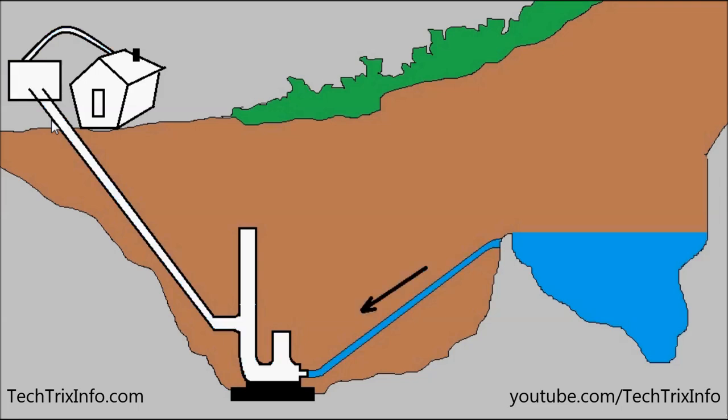The water comes into the ram pump and it enters the ram pump where we have valves inside. You can see that valve — the waste valve — getting closed. The water enters the ram pump and the pressure increases due to gravity.